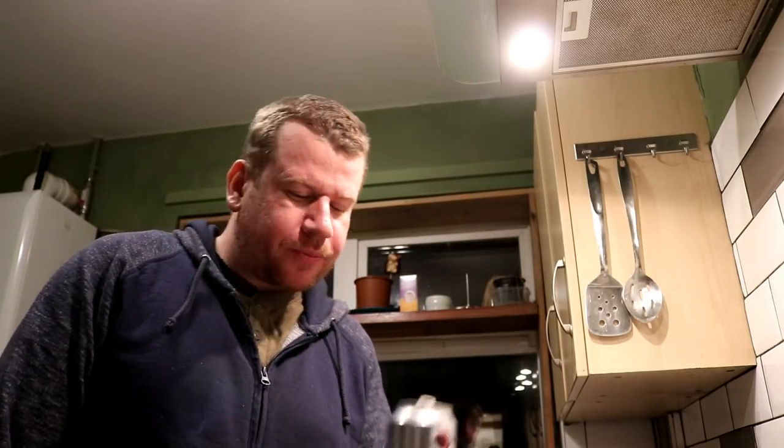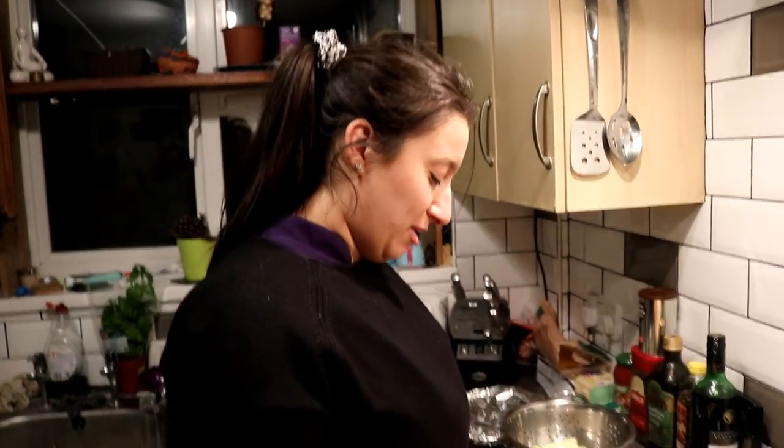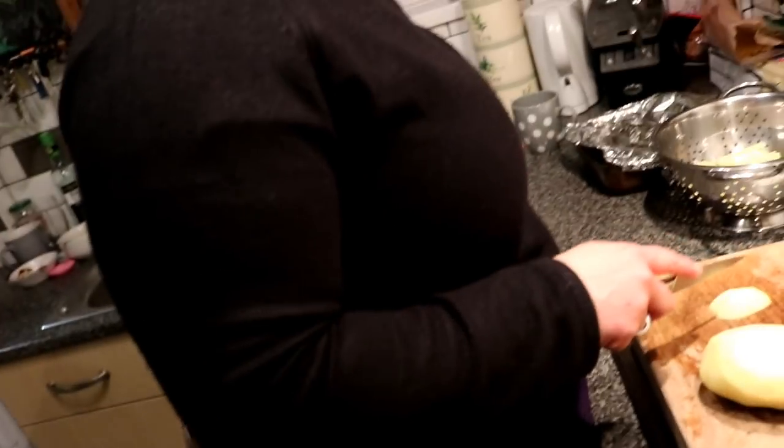I think we've got to cook some tea. Today's filler for the vlog is mainly going to consist of watching Gemma cut potatoes. Cut those potatoes, Gem, like you mean it. Stop wiping your hands on your butt.